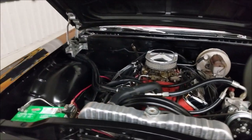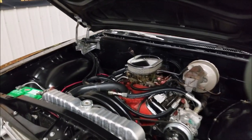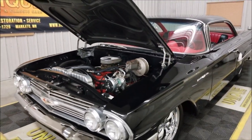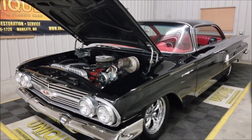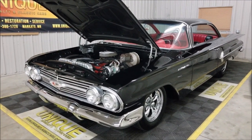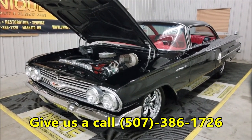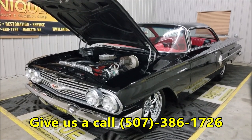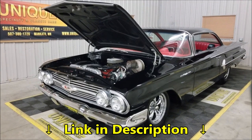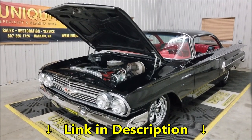Chrome components — air cleaner and valve covers. There you have it. Wow — 1960 Chevrolet Bel Air Sport Coupe, beautifully restored. Give us a call, the number is 507-386-1726.